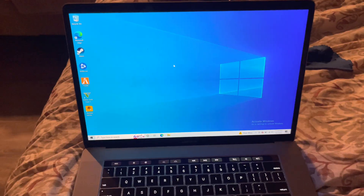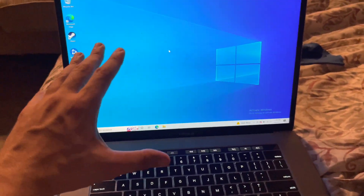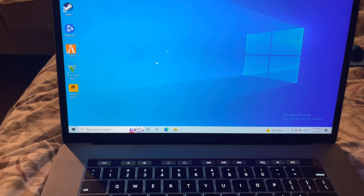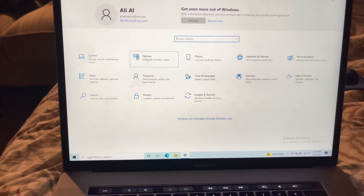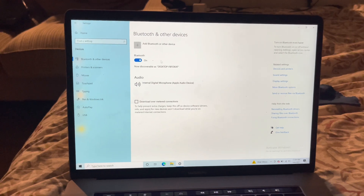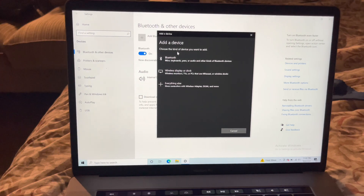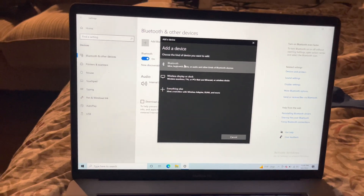Here we are on the MacBook Pro right now. I am running Windows on this MacBook. We're going to set this bad boy right over here — make sure it's charged. What I'm going to do here is go to Settings, then go to Devices. As you guys can see it's at 100%. I'm going to remove the device just so I can walk you through the steps. We're going to click on Add Bluetooth or other device.